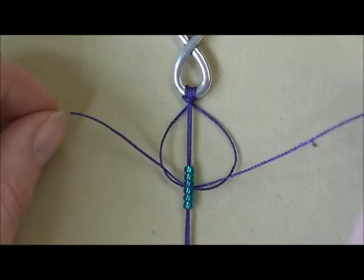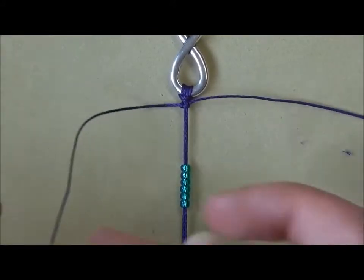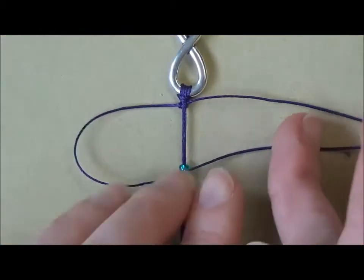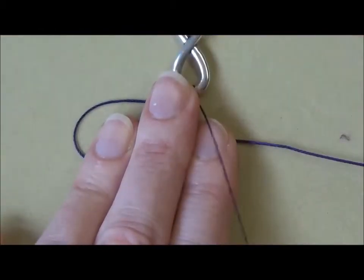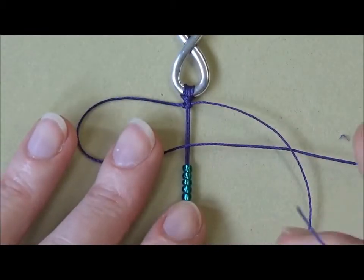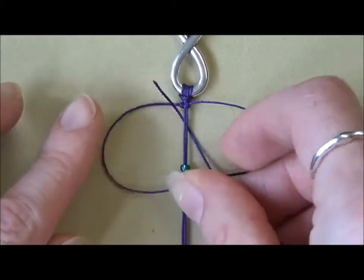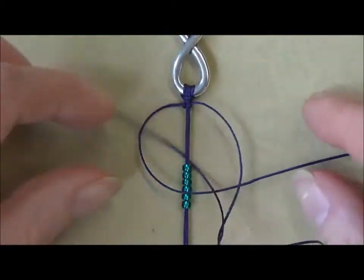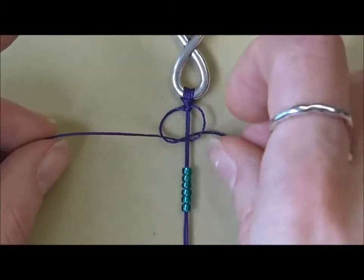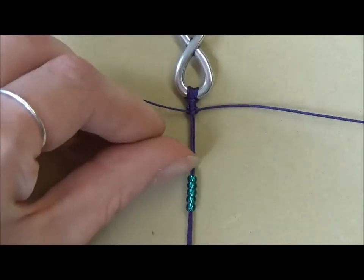This is one half of our square knot — pull it tight. To complete the square knot we do the same but on the left hand side this time. So we take the left hand cord and make a loop. We take the right hand cord and bring it over the tail of the other one, underneath these central cords with the beads on, and underneath and up through the loop, pull it tight. That is one complete square knot. It might seem a little fiddly but you're just going to be doing it over and over again so it will make sense, I promise.